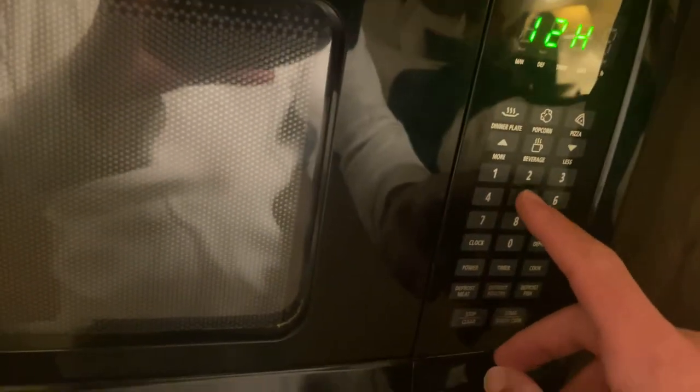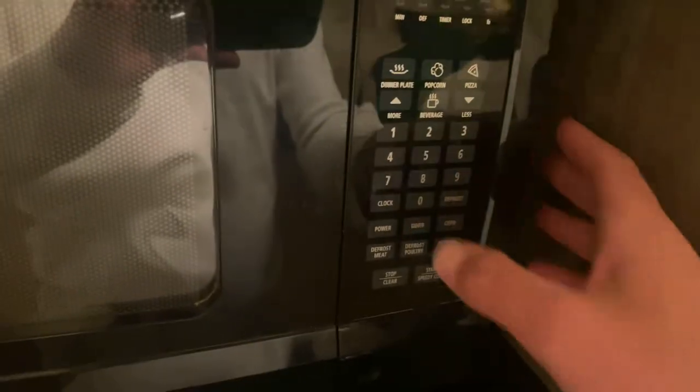We're going to go with the 12-hour clock, and then just type in the time — 5:35 — and hit clock again, and there you go, time set.